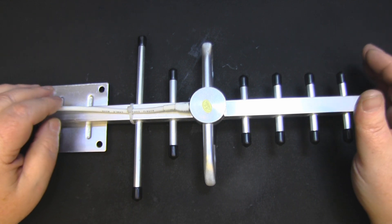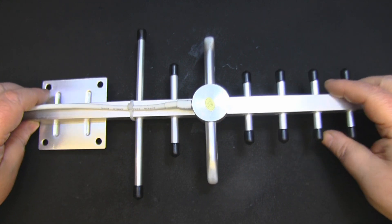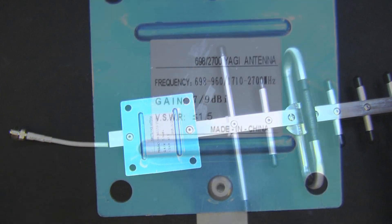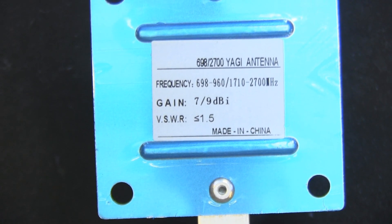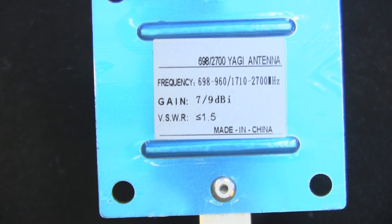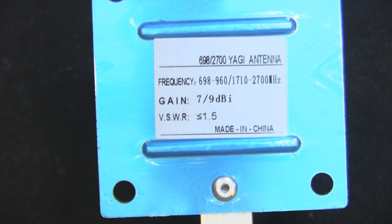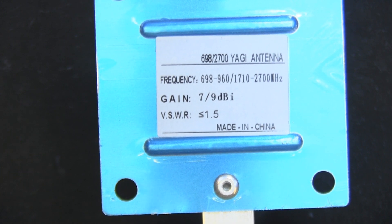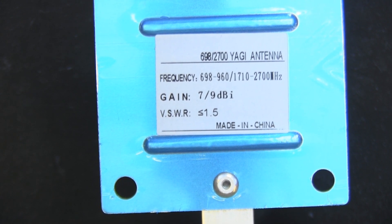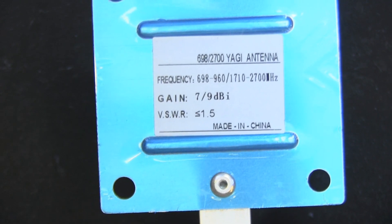Let's take this over to the network analyzer and see if it really is a 4G antenna - I don't think it is. On the label it says frequency range 700 MHz to 960 MHz and 1710 to 2700 MHz. So if it hits those frequencies it is a 3G/4G antenna, with 7 to 9 dB of gain claimed and a VSWR of 1.5. I expect it'll be more like 7 dB. Let's hook it up and see.